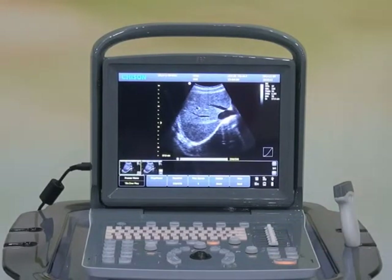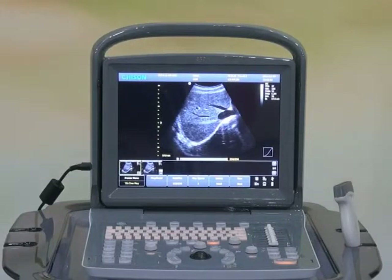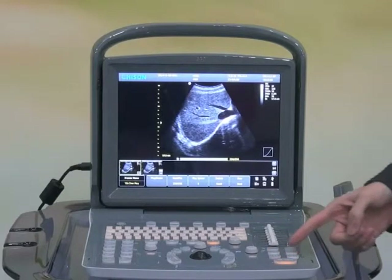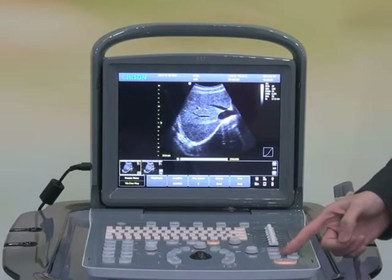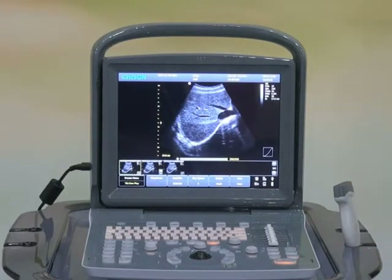This will save huge amounts of time and effort — this is what we call the second one key. After the image is optimized and you've scanned, the next thing you may want to do is save the image or the cine loop. Echo One allows you to save the image quickly and simply by pressing one single key. You can easily choose to save a still image, or press another single key to save as a cine loop. It's your freedom to choose to save to the hard disk or to the USB drive, whichever way you prefer.